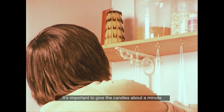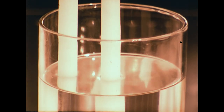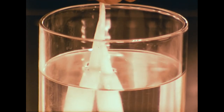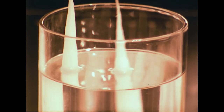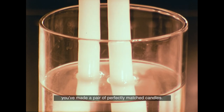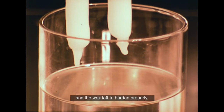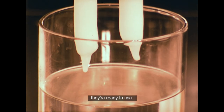It's important to give the candles about a minute to cool between each dipping. Then, after a short time, you'll find you've made a pair of perfectly matched candles. When the ends are trimmed and finished, and the wax left to harden properly, they're ready to use.